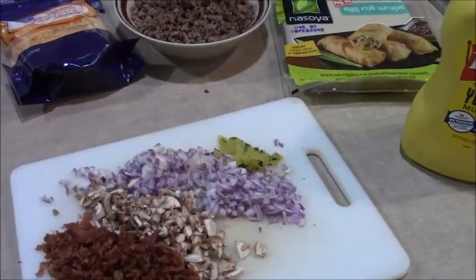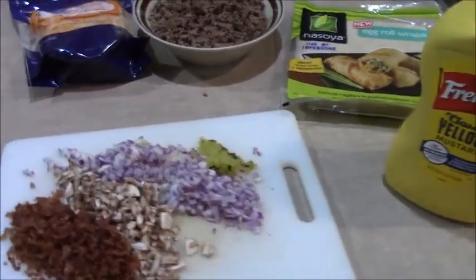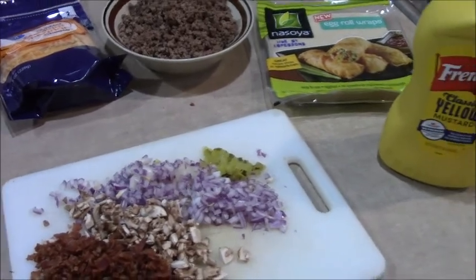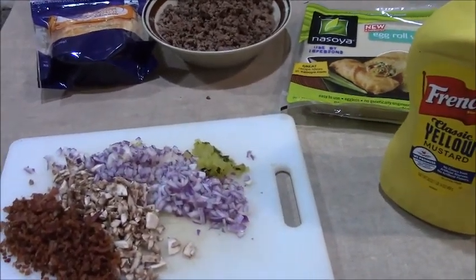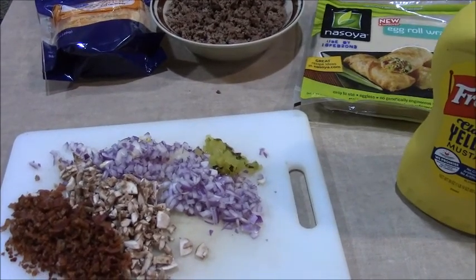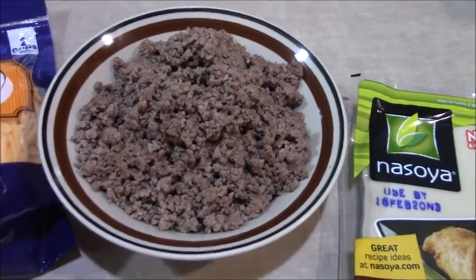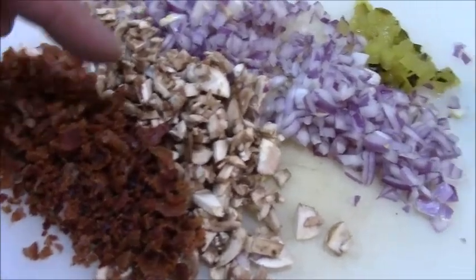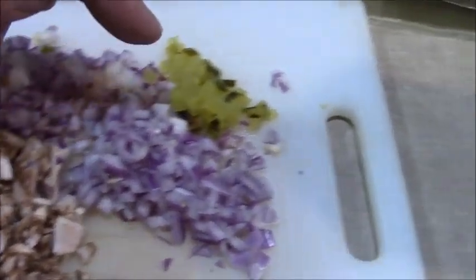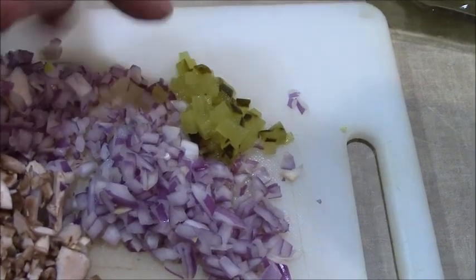Right here is everything that's going to go into this bacon cheeseburger mushroom egg roll: ground beef — one pound — mild cheddar cheese, bacon, mushroom, onion, garlic, and yes, some pickles.